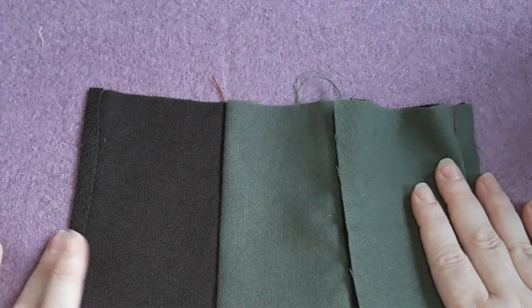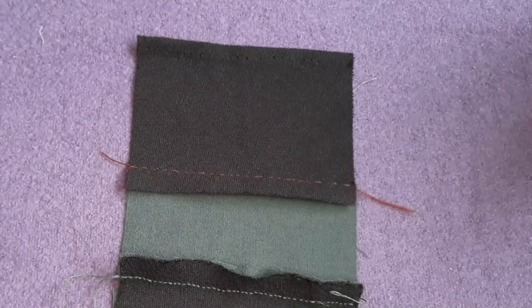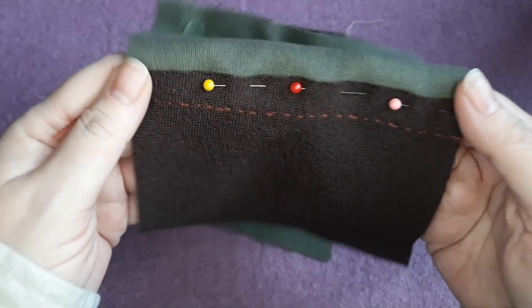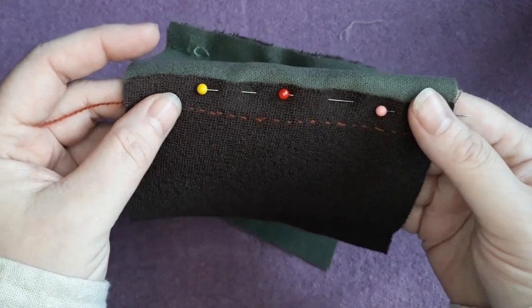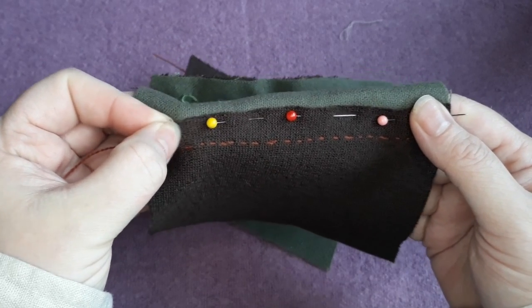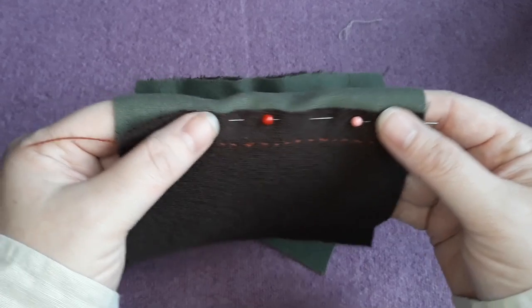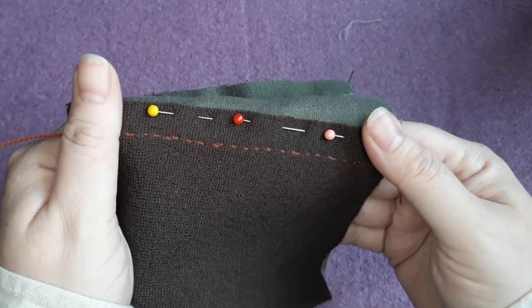Once you have your seam pressed, pin the seam allowance into place. I'd really recommend doing this as it helps keep the fell even when you're starting out. As you get more experienced, you can fold as you go for turned fells, but it's particularly important to pin if you're not turning the edge under. It's really easy for the fabric to stretch and move as you pin, and if it slips out of alignment as you're sewing, it can leave the fabric pulling oddly.